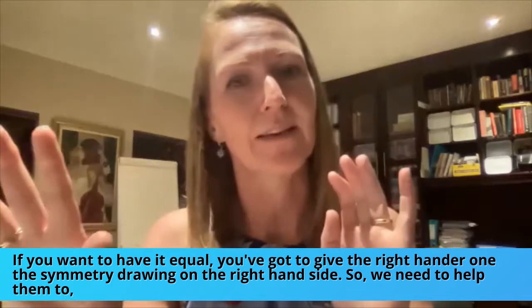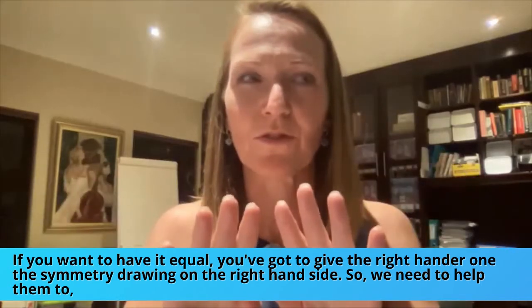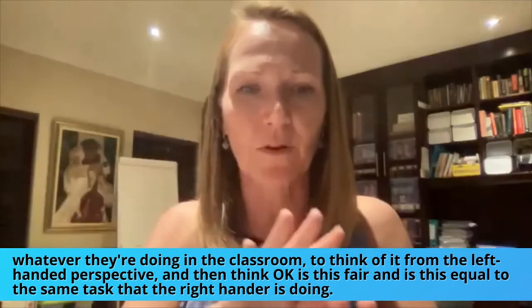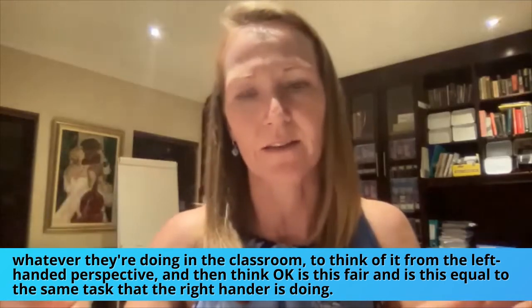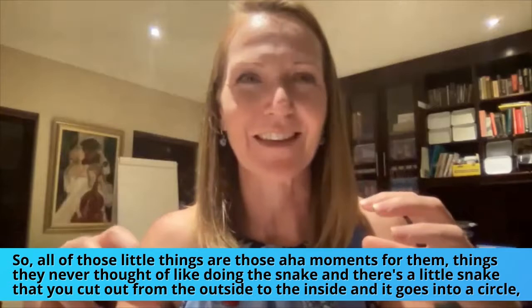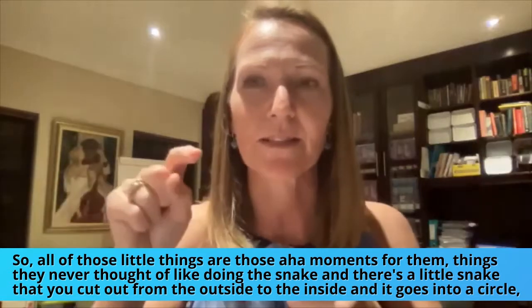If we want it to be equal, we've got to give the right-hander the symmetry drawing on the right-hand side as well. We need to help teachers think about whatever they're doing in the classroom from the left-handed perspective, and then ask: is this fair, and is this equal to the same task the right-hander is doing? All of those little things are 'aha moments' for them — things they never thought of.